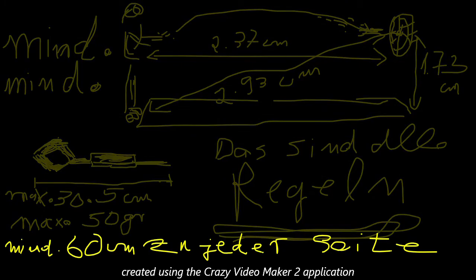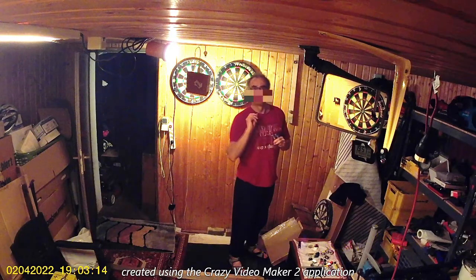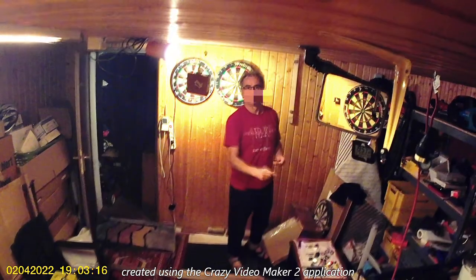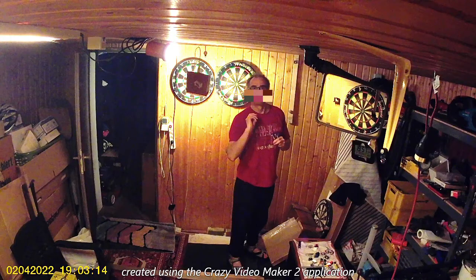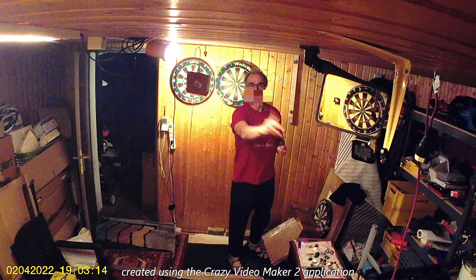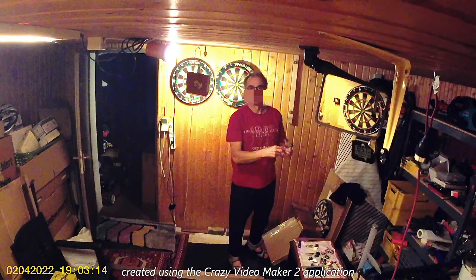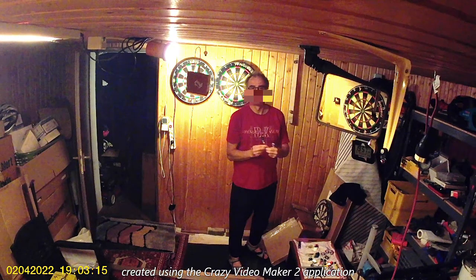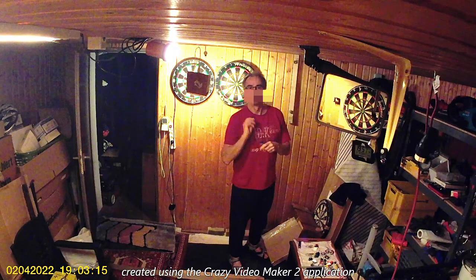Das Regelwerk vom Dart ist sehr einfach und übersichtlich, und man hat dazwischen so viele Möglichkeiten, die meiner Meinung nach überhaupt nicht ausgenutzt werden. Die Darts sind eigentlich immer die gleichen – 24 Gramm, 25 Gramm oder 21 Gramm – aber die Flüge sind grundsätzlich immer gleich groß, und die Standardgröße wird grundsätzlich eigentlich immer genommen.